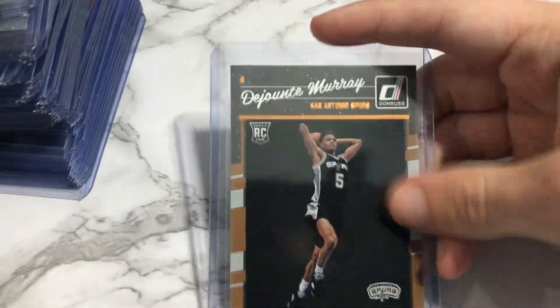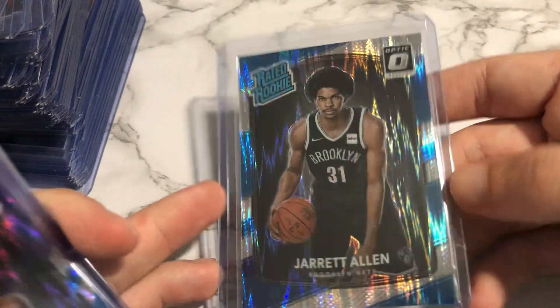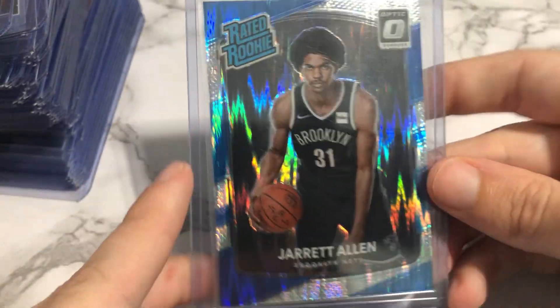This one looks good. DeJounte Murray — this one looks fine, back looks good. Some of these DeJounte Murrays are doing pretty well. Donruss is an easier grade compared to others — not a bad one here. And the last ones: I got four Jared Allen Optic shocks. I don't see any print lines. When I take them out of the top loader it'll be easier to tell. Overall it cost me like 25 bucks to ship all these home. I paid below eBay comps because I bought Starstock B's.